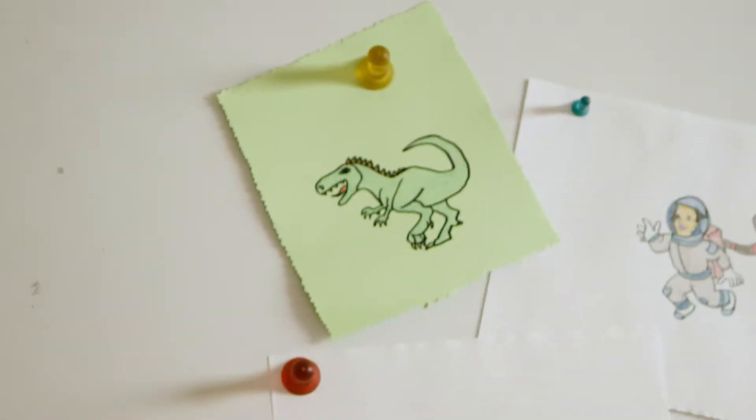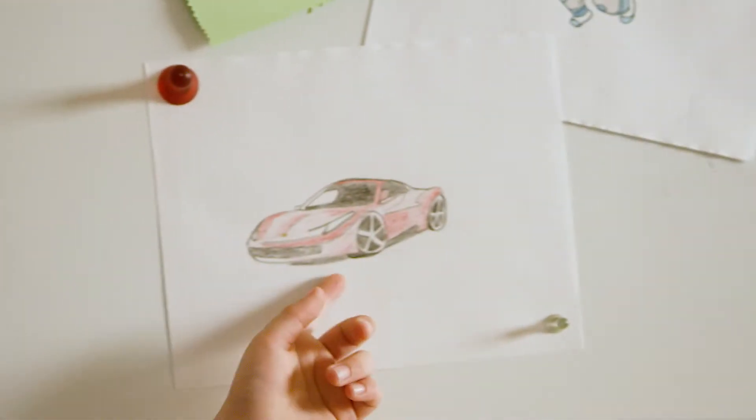My drawing teacher is amazing. He can teach me to draw anything — a dinosaur, an astronaut, a Ferrari 458 Italia. He's great. Or maybe I'm just a genius.